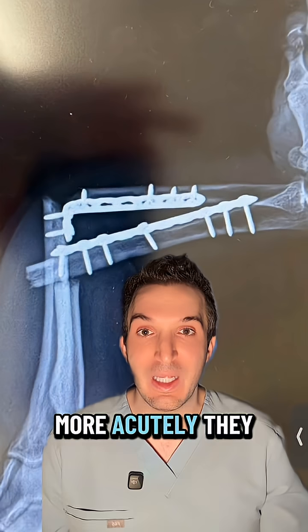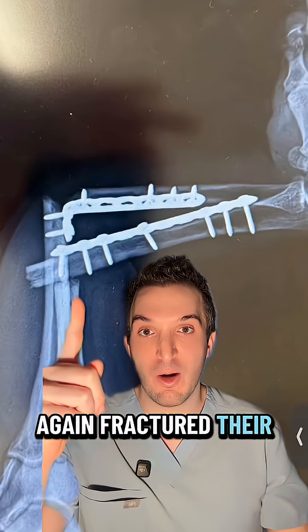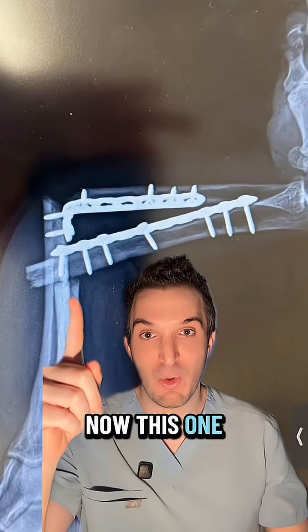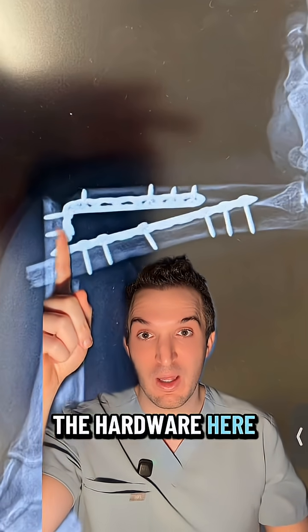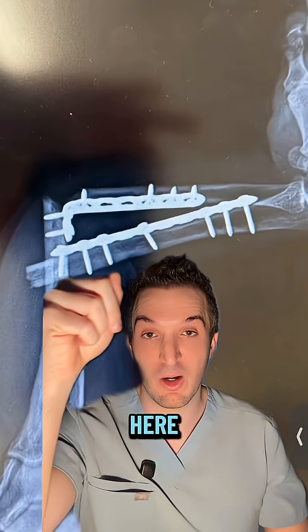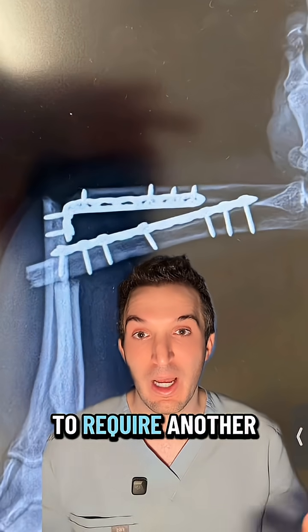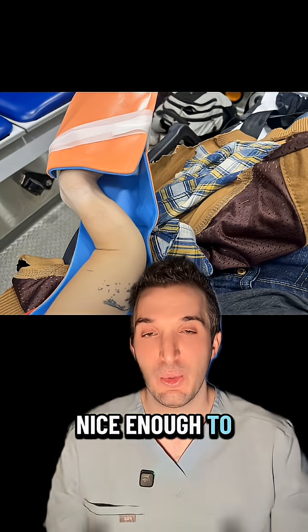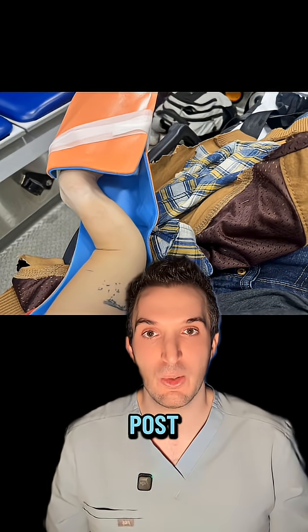However, more acutely, they again fractured their radius and ulna at different positions. Now, this one did not involve the hardware here. This one has bent the hardware here. This is going to require another surgery with more hardware implanted. The individual was nice enough to include this picture on their Reddit post.